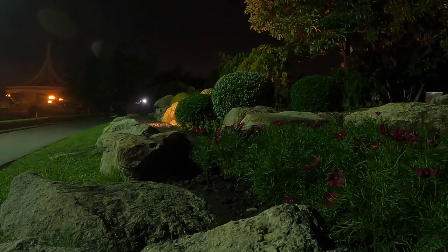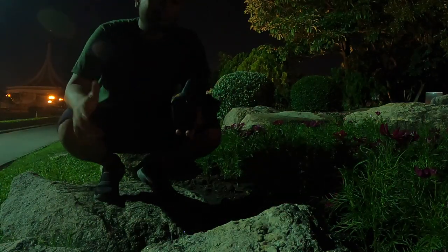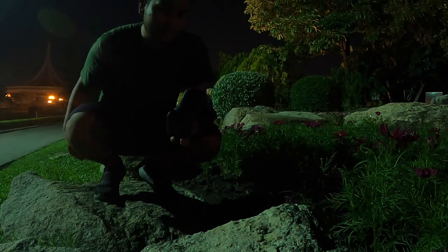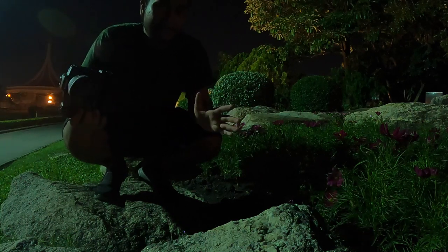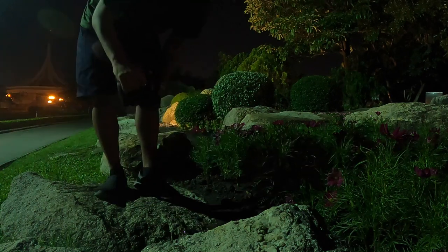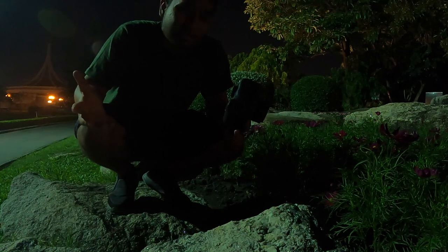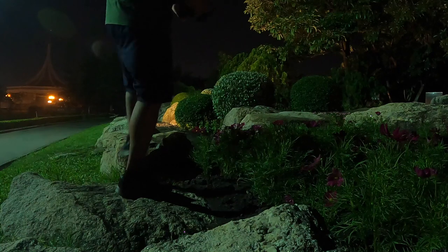It's now 6:50 PM and everybody's gone but I'm still here grinding as usual. I'm going to test how well this camera and the RF 35mm f1.8 perform in low light — it's a 45-megapixel full-frame mirrorless camera. I also set up the camera to get some interesting angles, so don't judge me — it's called being a new YouTuber. Anything for the camera!